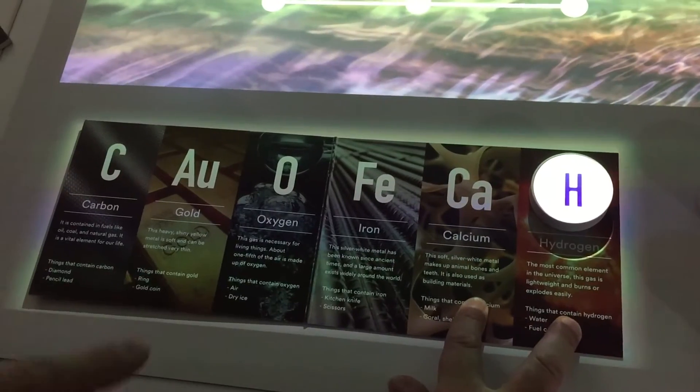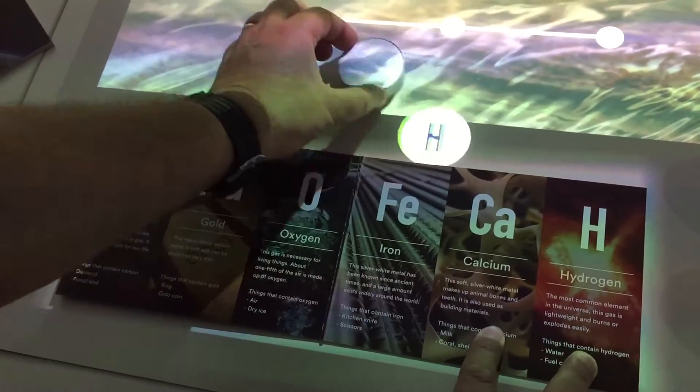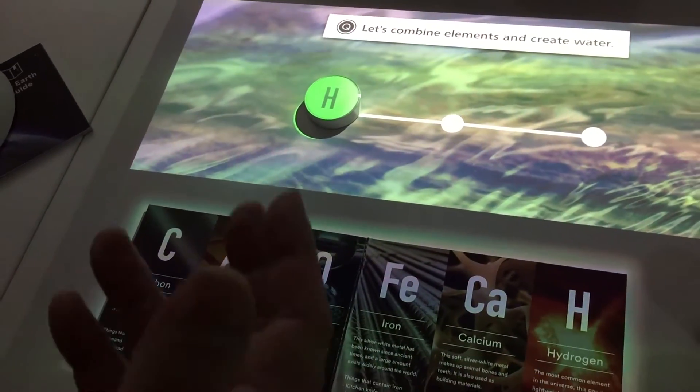Now it says that's H. I'm going to drag the H — hydrogen — onto the elements. I can tell I've got it correct, so it doesn't disagree.